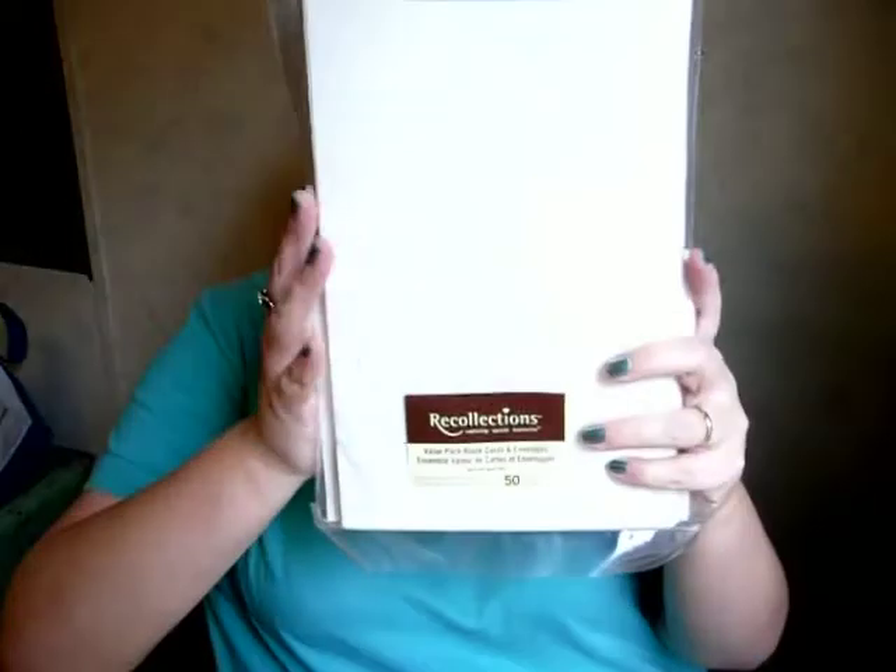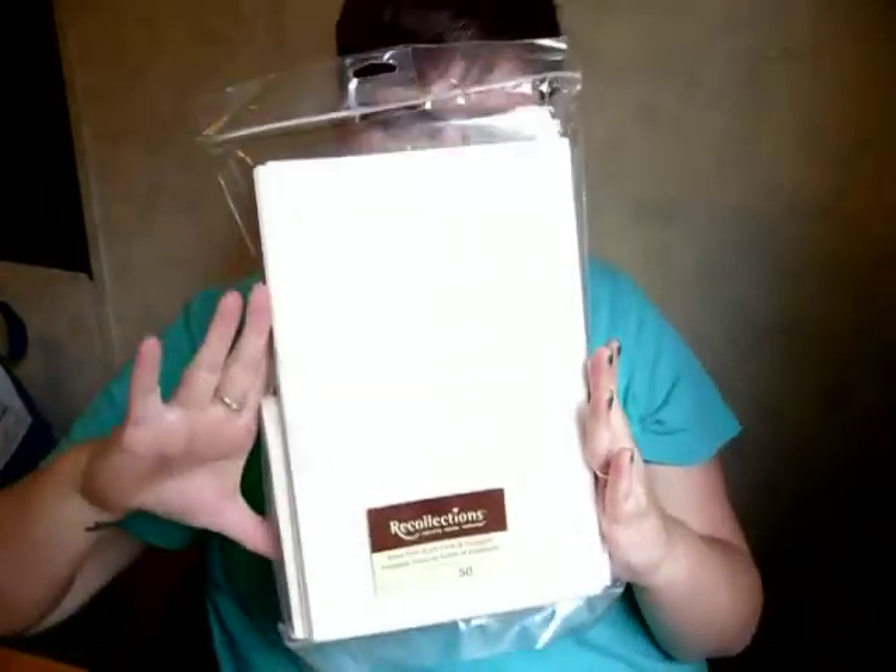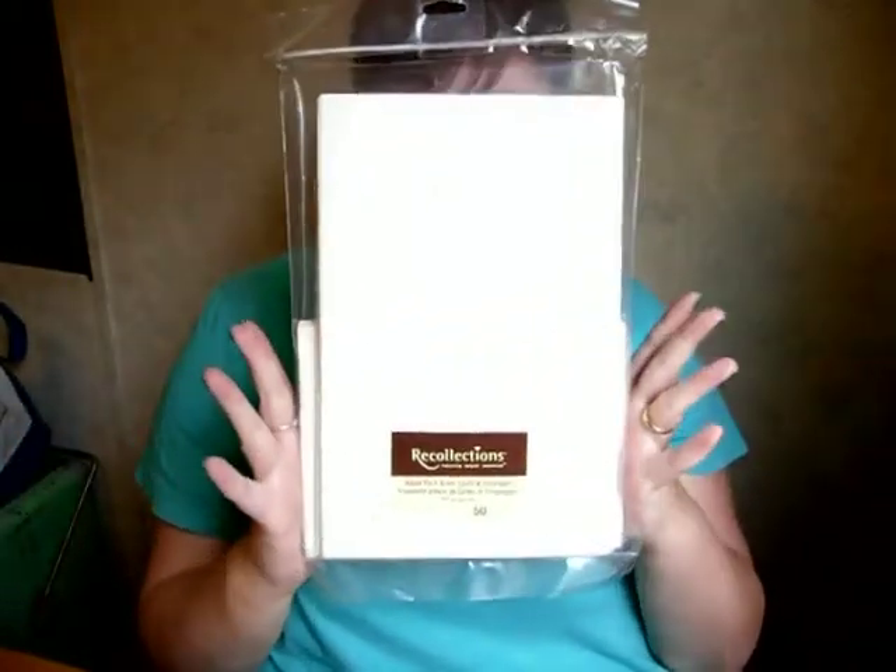Then I just cut those out individually. I picked up this package of 50 note cards and envelopes at Michael's a couple of months back. It was $7.99, it might have even been a little cheaper than that.